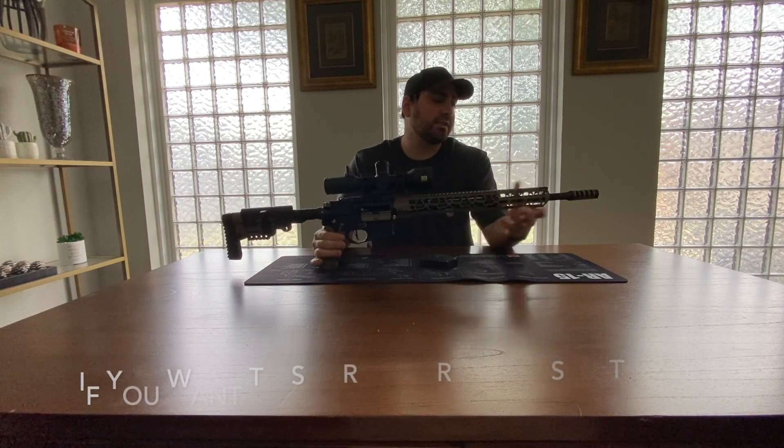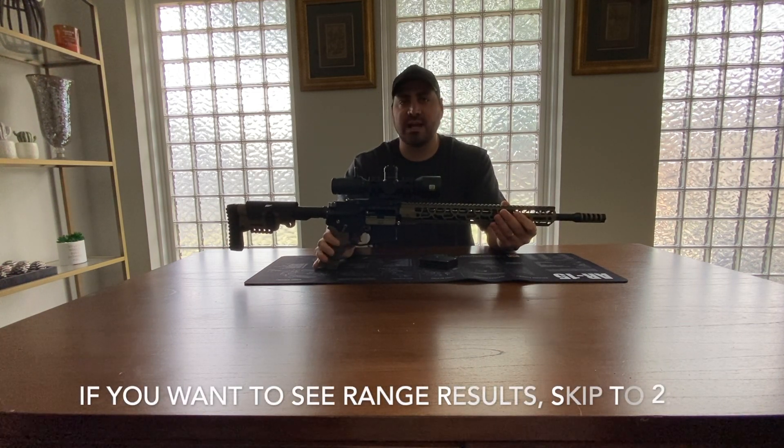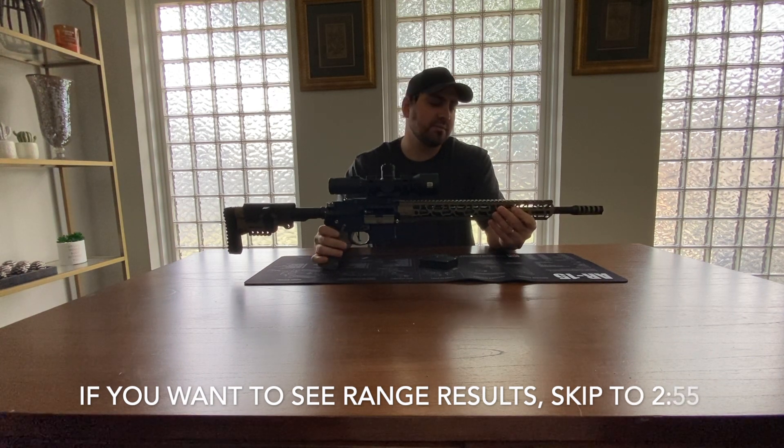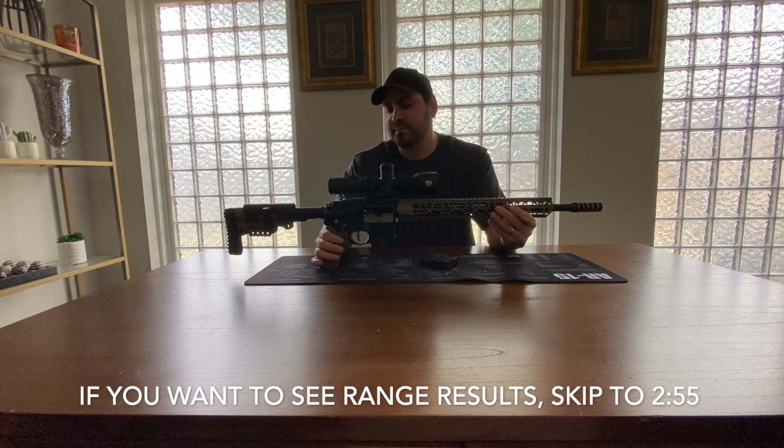For those of you who watched the first Grendel ultimate ammo comparison video, I'm sure you've been waiting for the second one to come out. I have been taking a while to do it because...